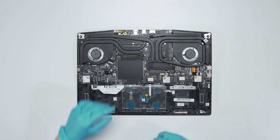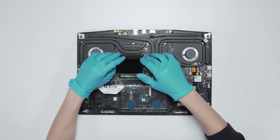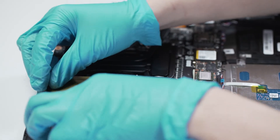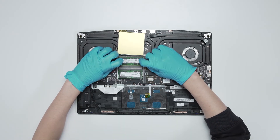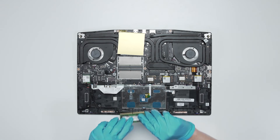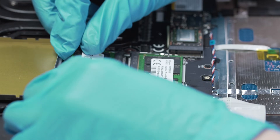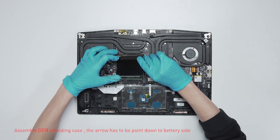If you want to upgrade the RAM, here is how you do it. Remove the DDR shield case, then press the slot hooks with both hands and remove the memory module. Insert the new memory into the memory slot at a slight angle, then reassemble the DDR shield case.